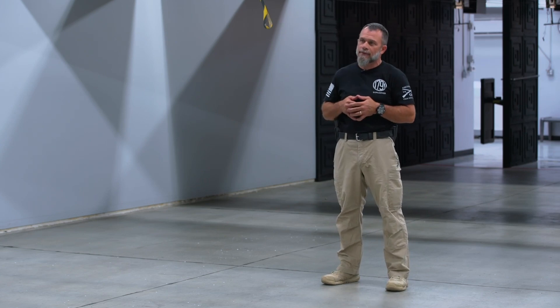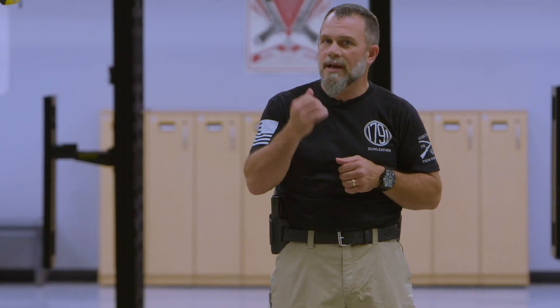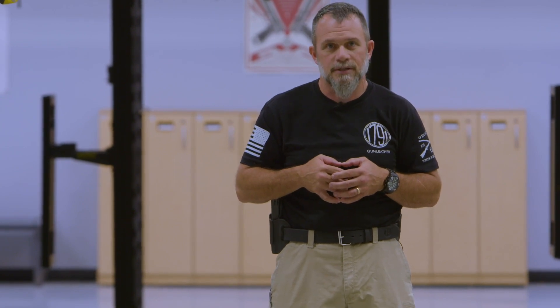Of course, we've already covered tac reloads and slide forward — the slide forward speed reload where we might have a little bit of ammo in the gun but we want to do that mag change. Slide lock is when that slide locks to the rear; you're completely out of ammunition and you have to do a mag change and you want to do it fast.